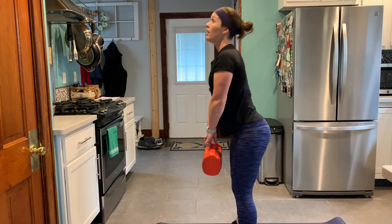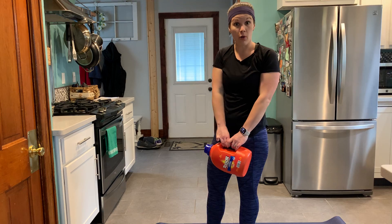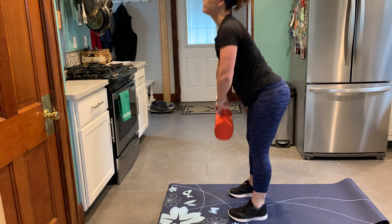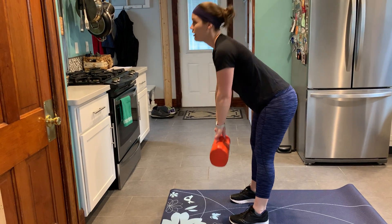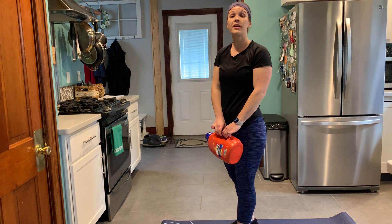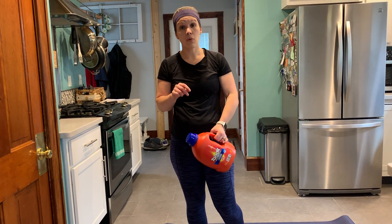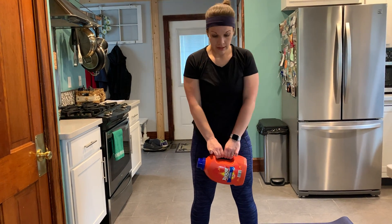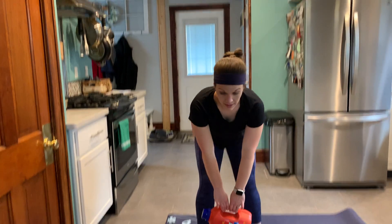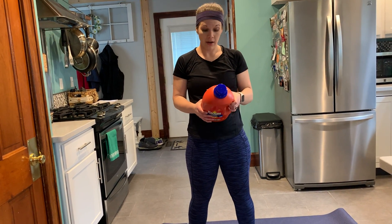Come down and back up. Our add-on is going to be an upright row. So we're coming down into that deadlift, come up, upright row. There isn't a third add-on for this exercise, so you're just going to do 12 deadlifts and then 12 deadlifts into upright row.